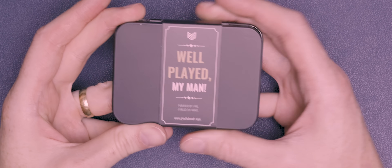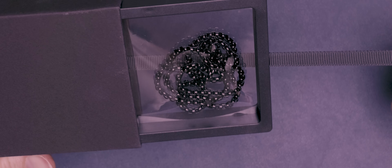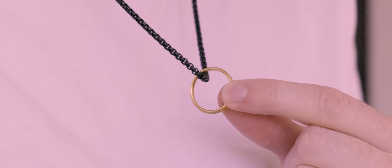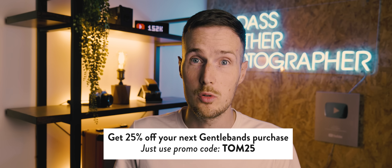Now when the ring arrived it came in really nice packaging, which means it would also be a great gift idea for friends and family. But what happens if you have a hands-on job and can't always wear a ring on your finger? Well Gentle Bands has you covered there too, because they also offer a range of stainless steel chains to let you show off your ring at all times. Here I've decided to pair the Freya ring with this black chain, as I think the simplicity of these two items pair really nicely together. Be sure to check out Gentle Bands' exclusive range of rings using the link in the description below and receive 25% off your order using the discount code TOM25. Thanks again to Gentle Bands for supporting this channel by sponsoring this video.